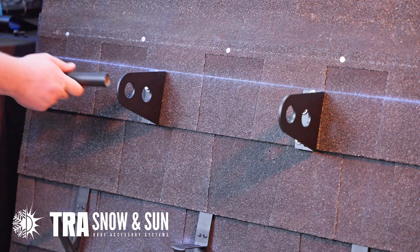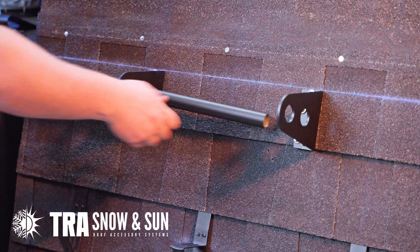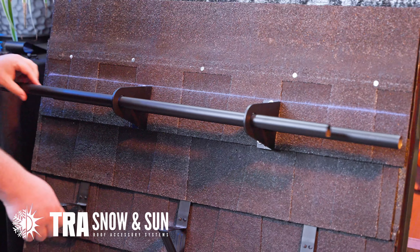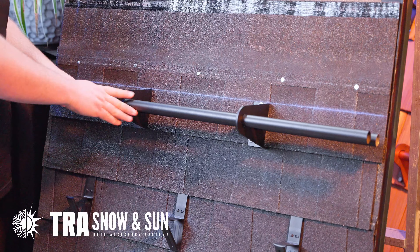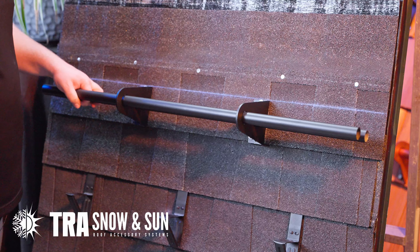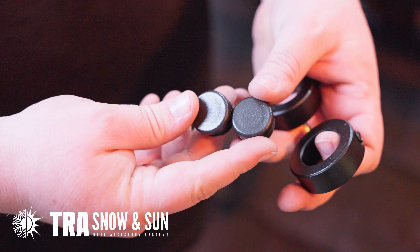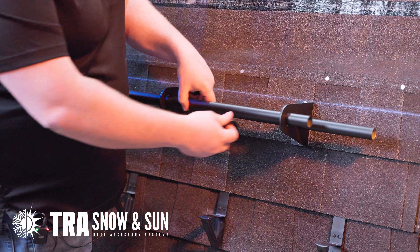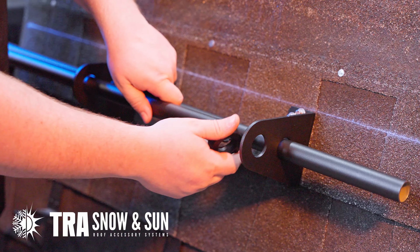Proceed with installing your pipe. In the middle of fields, just continue all the way through, continuing to feed at termination spots. You will need two end caps and two collars. Collars go on the inside of the last SnowBlocker.